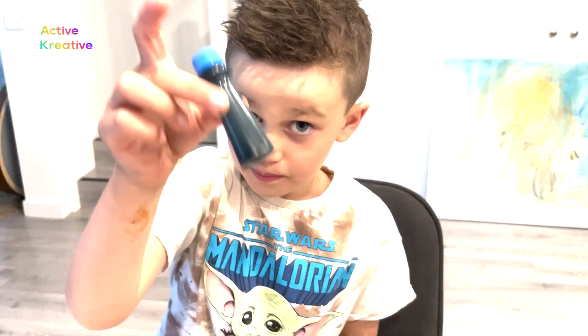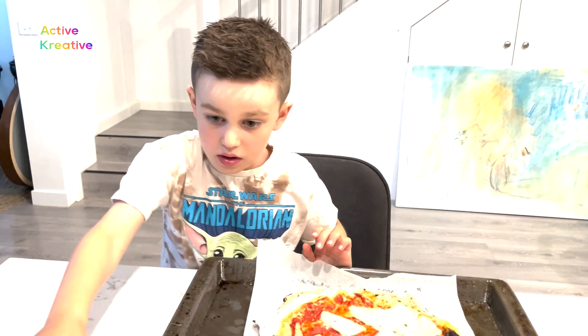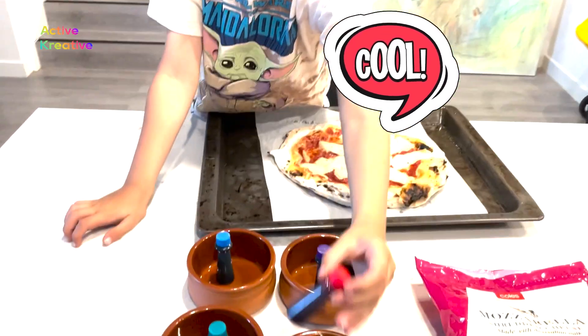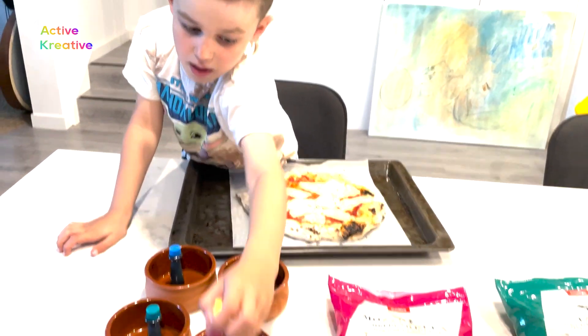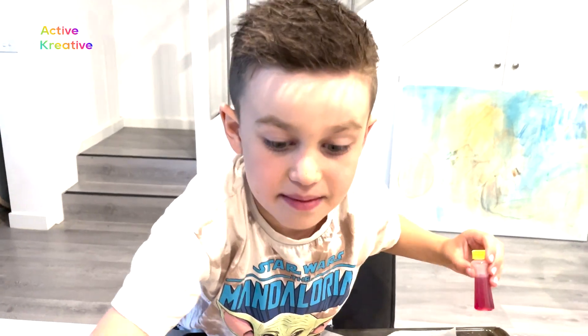Today we're using blue as one of our colors, then purple. We're going to use red and also this. We're going to mix these to make orange and we're going to make rainbows.